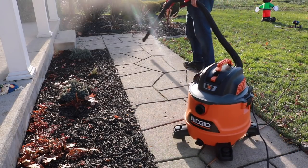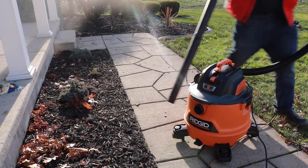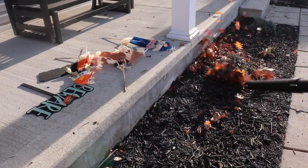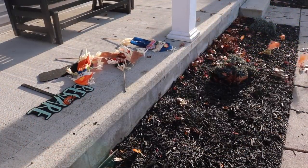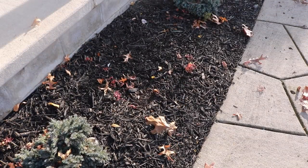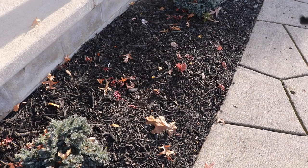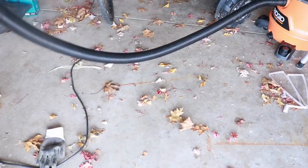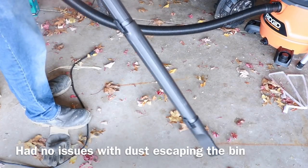You've got a 20-foot extension cord on this and swivel wheels that allow it to rotate 360 degrees. Got some more leaves here — we'll blow those out. It allows you to get into those tight corners with the wands.